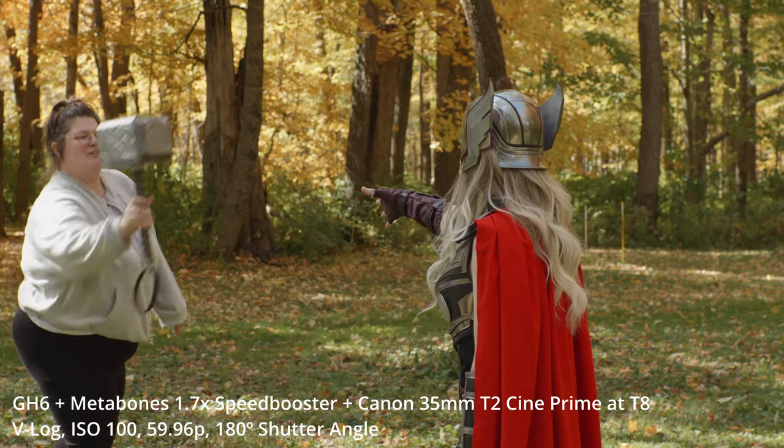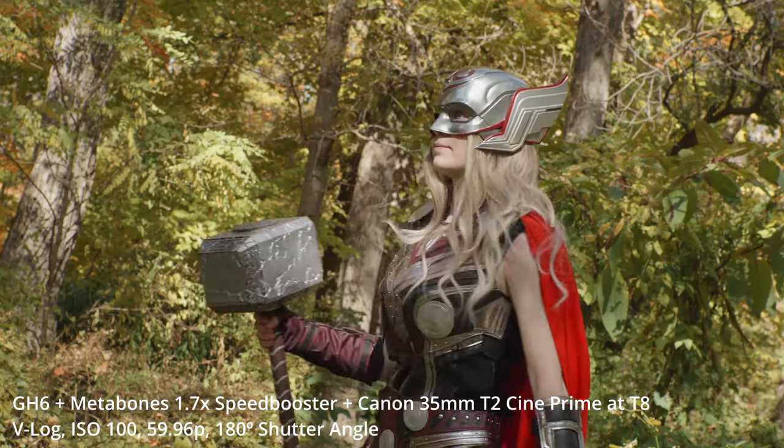Another one of my favorite physical features of this camera is having the second record button right here on the left side of the camera. That way, whenever I'm operating the camera and I can't reach either the shutter button or the other record button on top, I have another option that's a little closer to me.